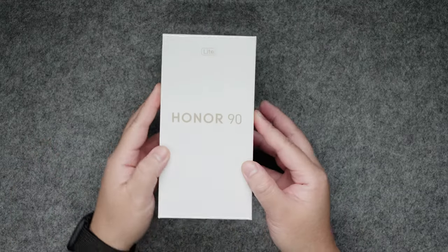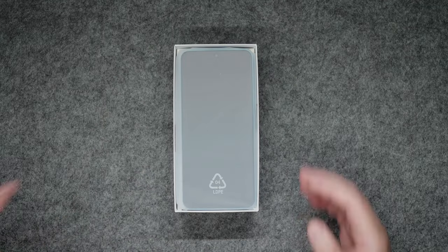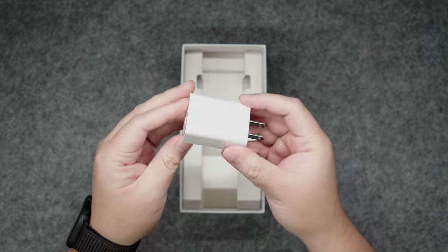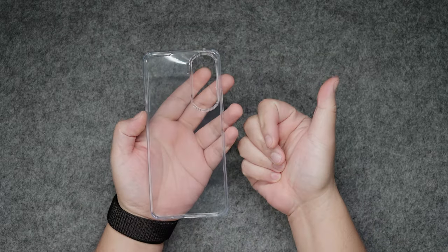Before I share my final thoughts, in terms of the unboxing experience, we have a simple white box. Inside it we have the Honor 90 Lite 5G itself, an accessory box, the charging cable, and the 22.5W power brick. Inside the accessory box, we have a SIM ejector pin, a quick start guide, and a free jelly case.